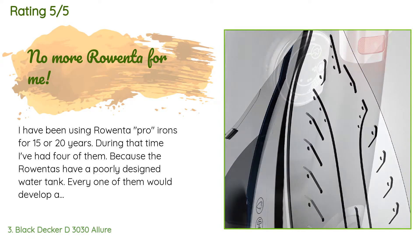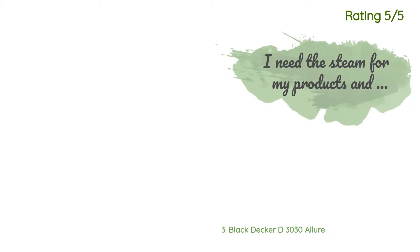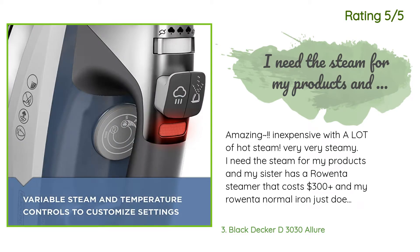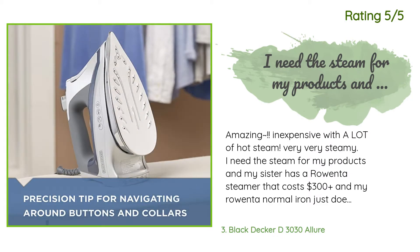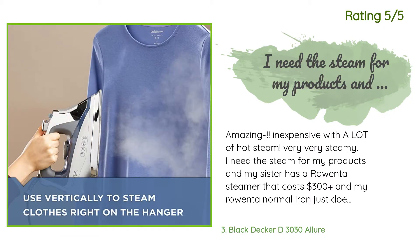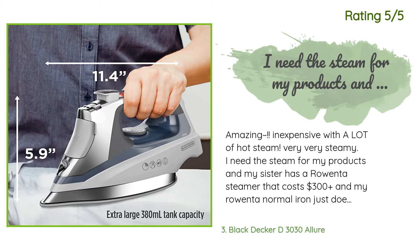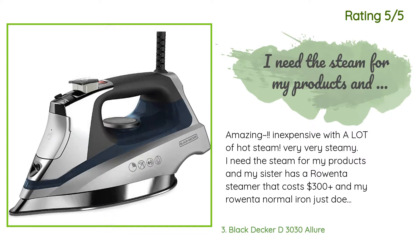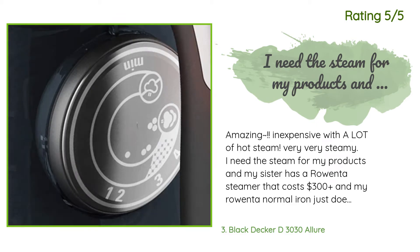Another happy customer said: Amazing — inexpensive with a lot of hot steam. Very, very steamy. I need the steam for my products, and my sister has a Rowenta steamer that costs $300 plus, and my Rowenta normal iron just does not steam as much or as easily — I had to keep pressing the button and it hurt my hand. I read a review about this one being very hot with a lot of steam. I got it, turned it on, put it on the highest steam setting, and it automatically steams.